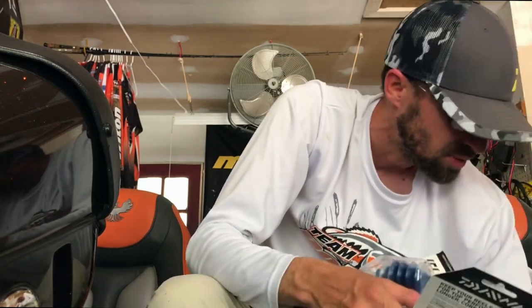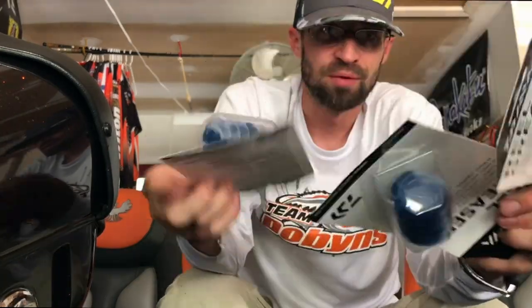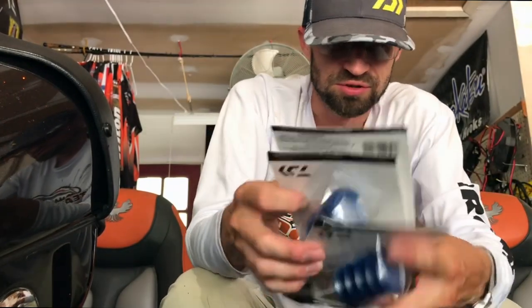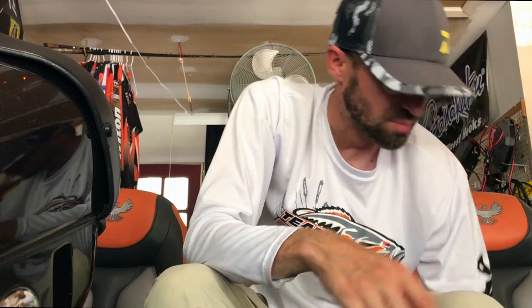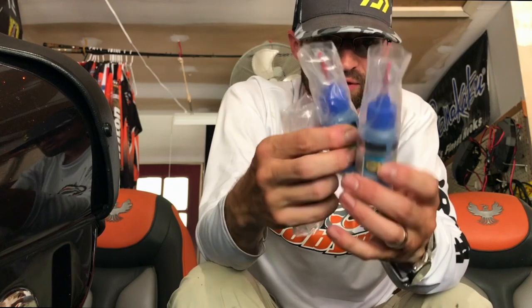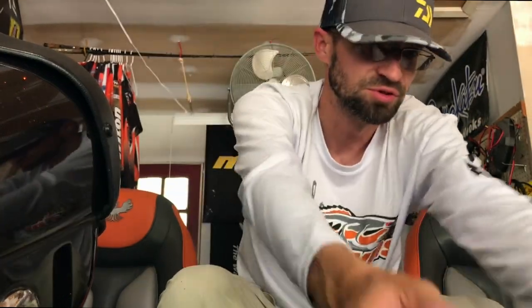Picked up some stuff for wintertime - got some Daiwa grease, can't have enough of this. I probably got 20 bottles stacked up, just use it on the reels. Also picked up some Lucas oil - good oil for your reels, I use it for everything but spool bearings.